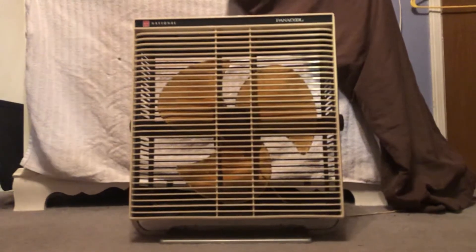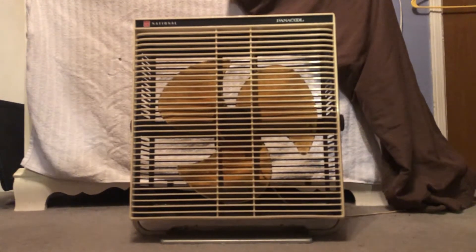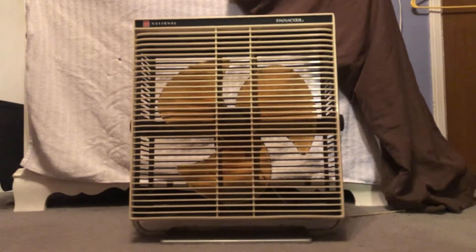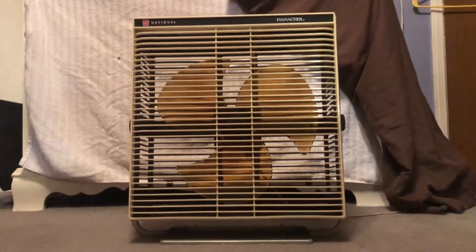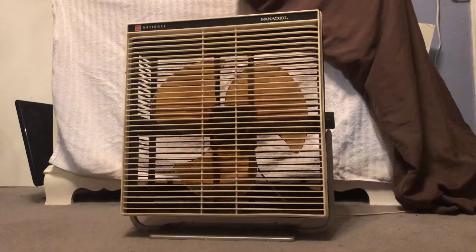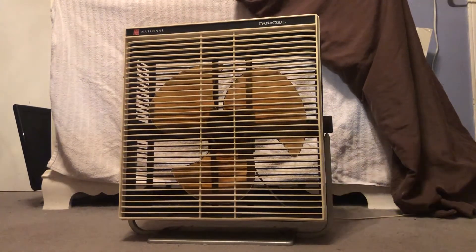I'll show you the bottom, though the tag is a little rough. The model number is F-35PW, which makes sense for a Matsushita product, because all the Panasonic fans start with F — and so do the KDKs and Nationals — so it's along those lines.